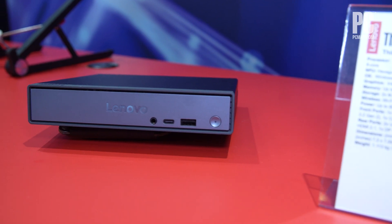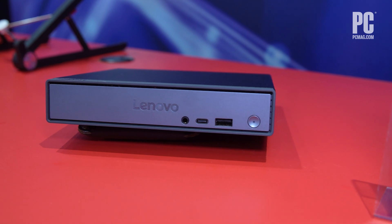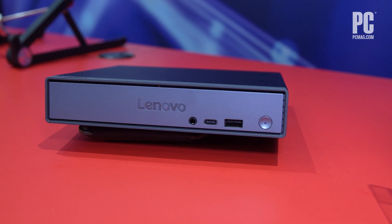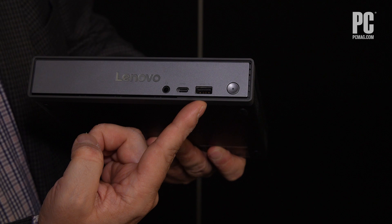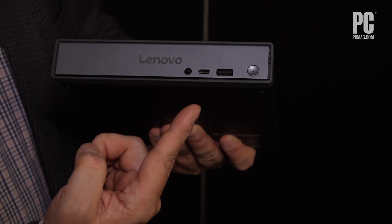If you take a look at the front here, you can check out the lineup of ports. It's actually pretty well connected for a small desktop. The front ports consist of two USB ports — they're USB 3.2 Gen 2, one's Type-A, one's Type-C — and next to them is a combo audio jack.